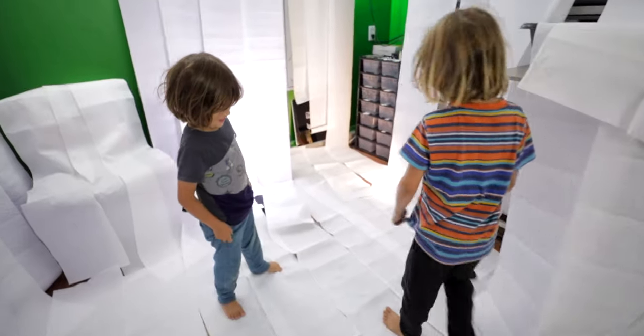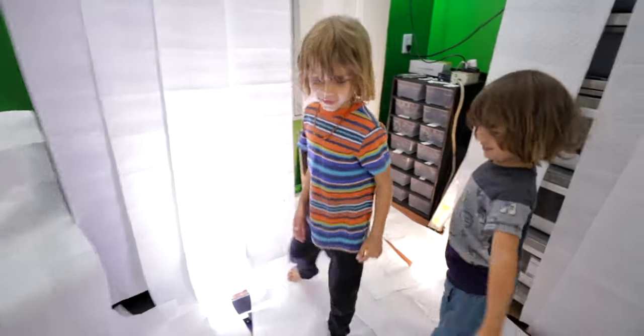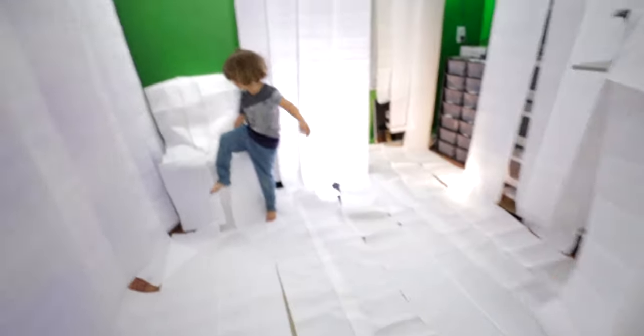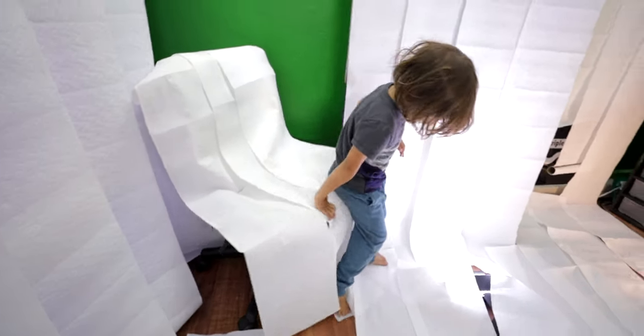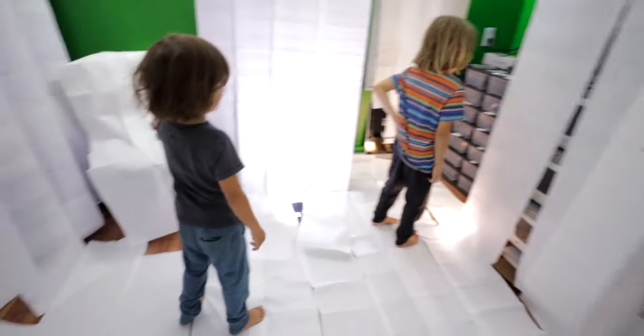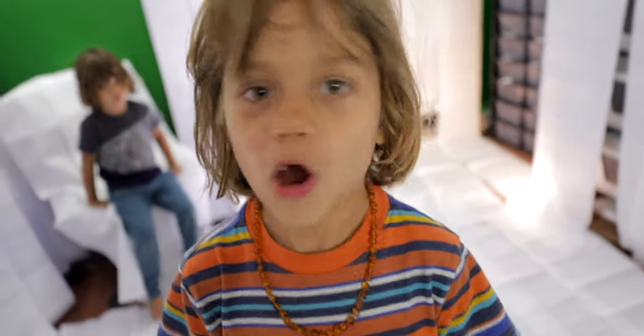I thought I put paper towels on everything and I did. I'm gonna sit on this chair because I like it.